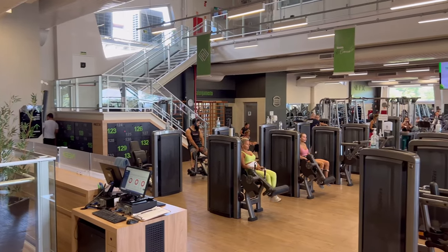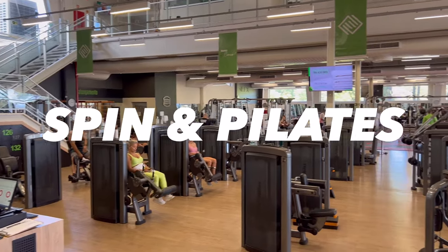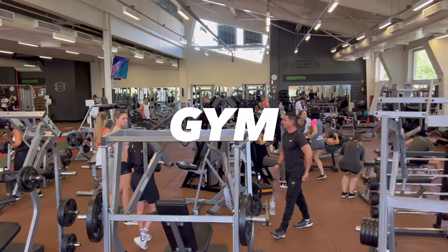And this gym has it all: a pool, sauna, spin and pilates studio, cafe, and a complete gym.